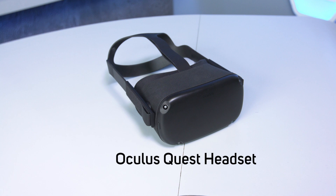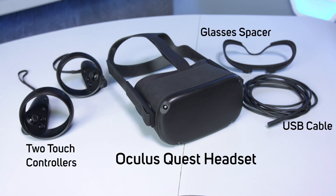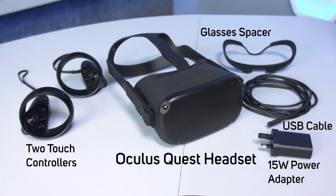Here's what you get in the box: the Oculus Quest headset itself, two touch controllers, a glasses spacer, USB cable and charger, a 15-watt power adapter, and AA batteries.